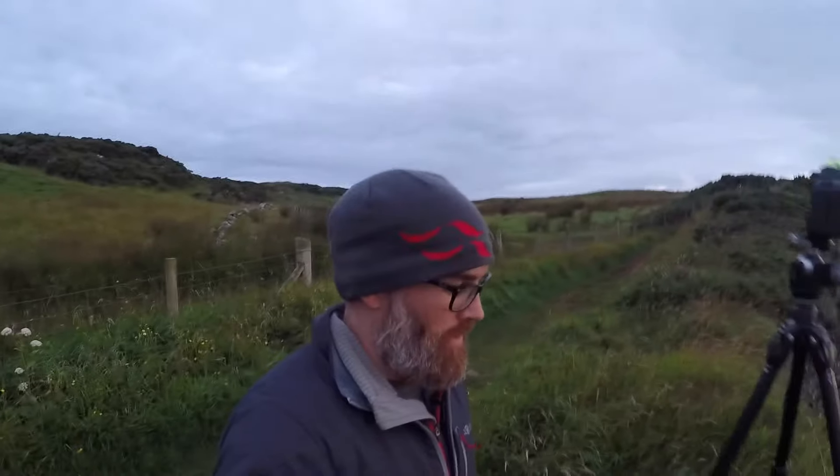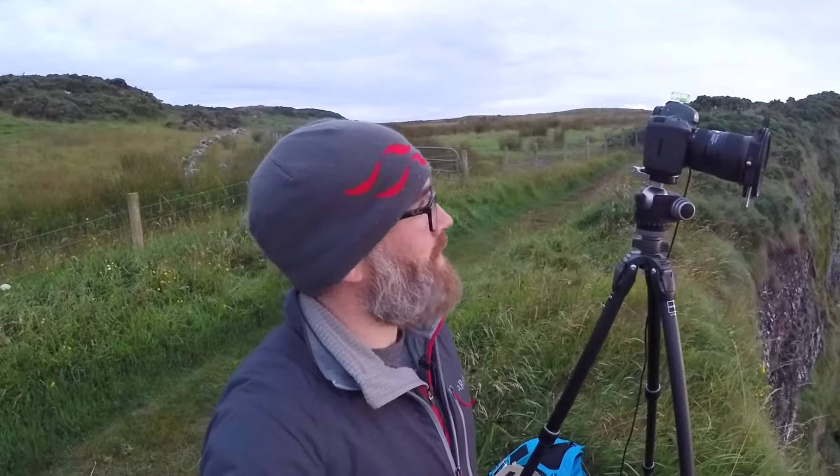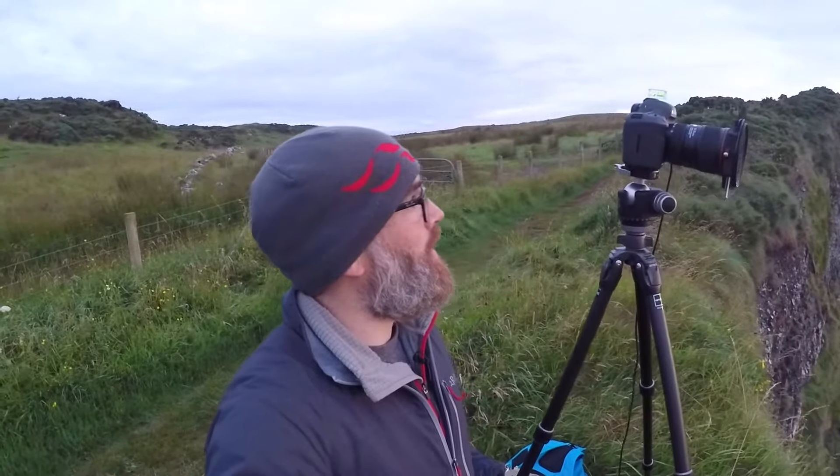I'm going to chat really quickly just about the camera settings and the filter settings I'm using today. As I said, 16 to 35mm lens on, shooting wide at 16mm, shooting at ISO 50 and f11.